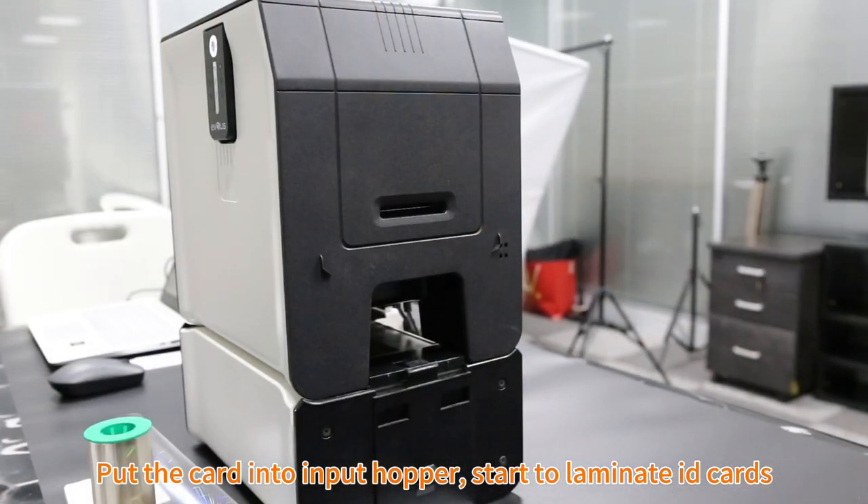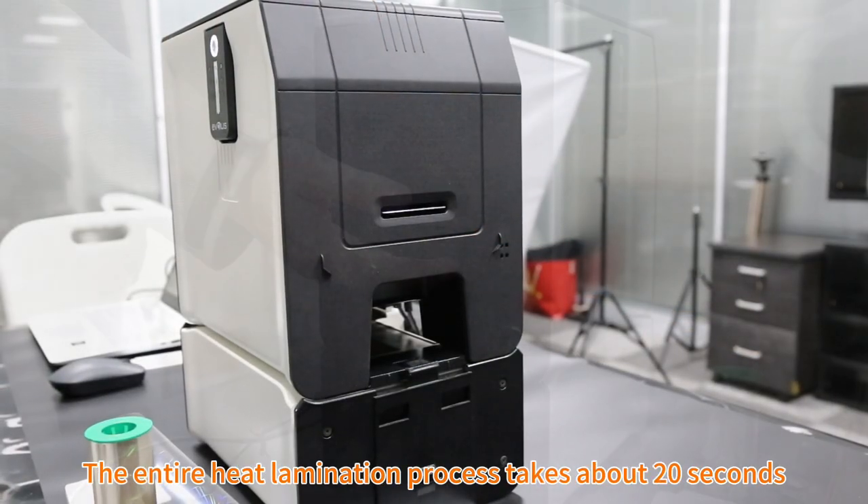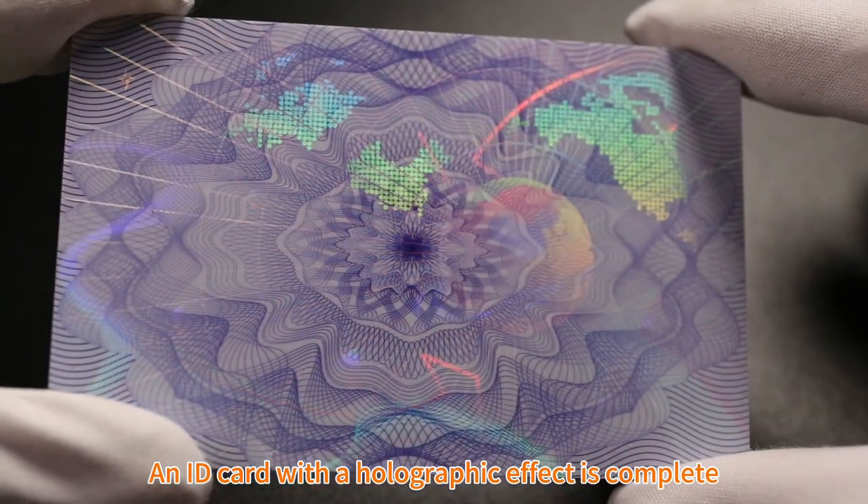Start to laminate ID cards. The entire heat lamination process takes about 20 seconds. An ID card with a holographic effect is complete.